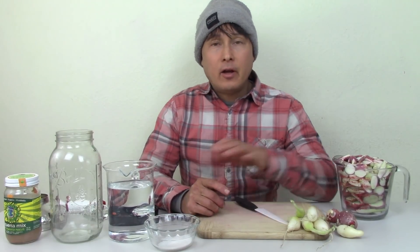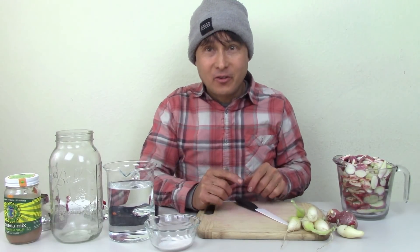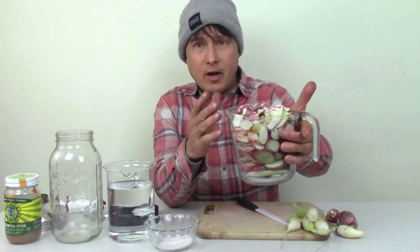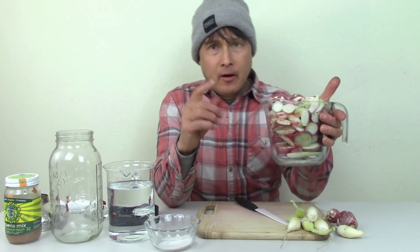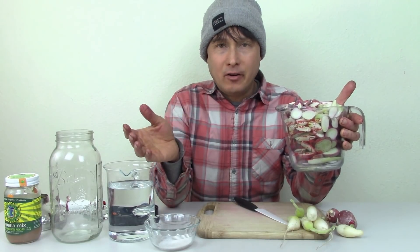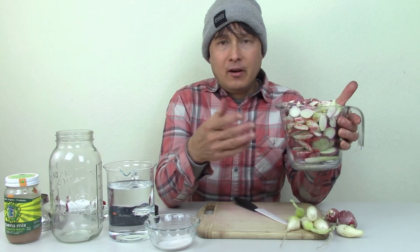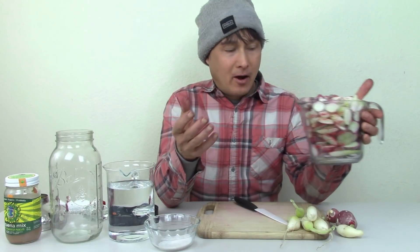Now we're inside and I basically got all the radishes washed. I got a lot of them prepped to make this video even shorter. A lot of the radishes basically got cut up and sliced into slices, and they're in here right here. The reason why I'm cutting them into slices is to create more surface area so that the probiotic bacteria — lactobacillus — could basically ferment this and create additional probiotics and additional postbiotics.